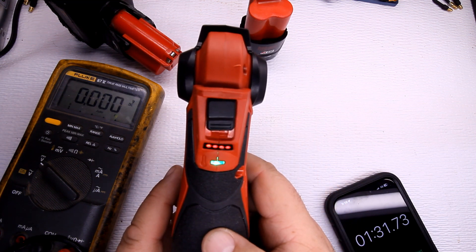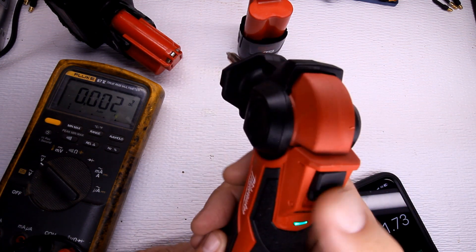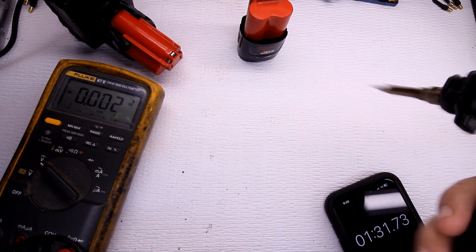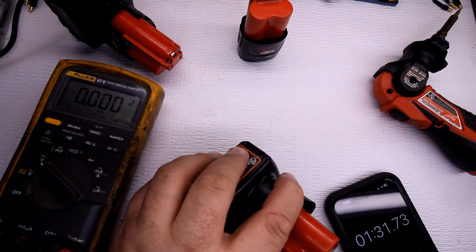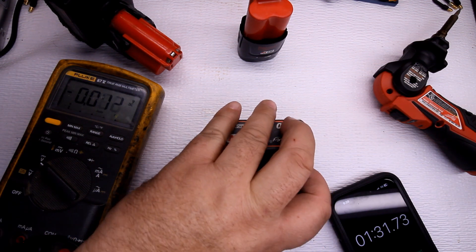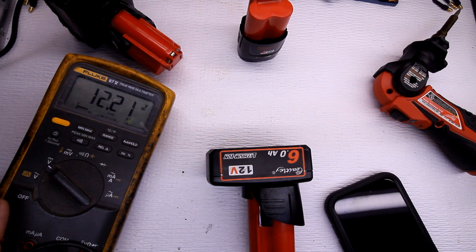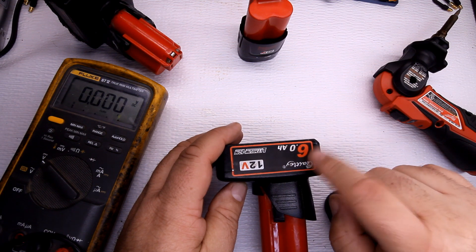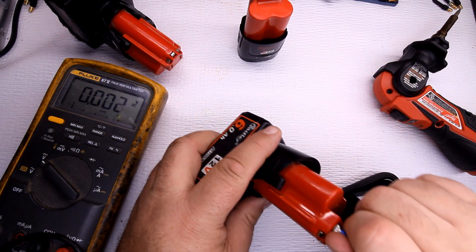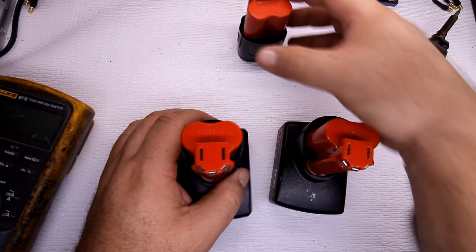The Chinese knockoff is done — it still has four bars after a minute and a half on the soldering iron. Checking the voltage: it reads 12.21 volts. It started at about 12.24 or so, so after a minute and a half it barely lost any charge at all. This is about a six-year-old battery and it barely moved.